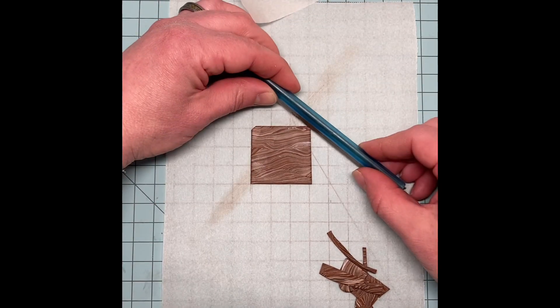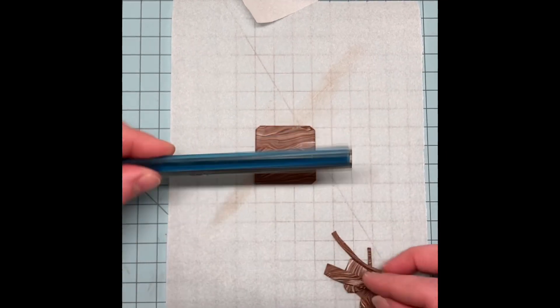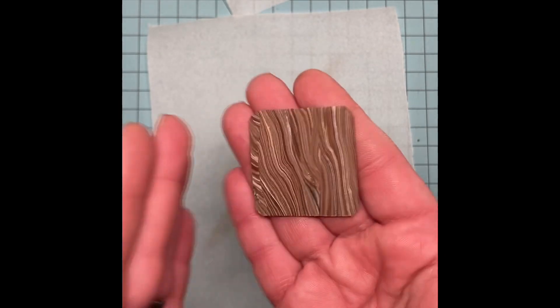In order to keep from stabbing myself with sharp edges from the key ring, I decided to trim off the corners to smooth it down a bit. And here's the close-up — just look at all that pretty wood grain.